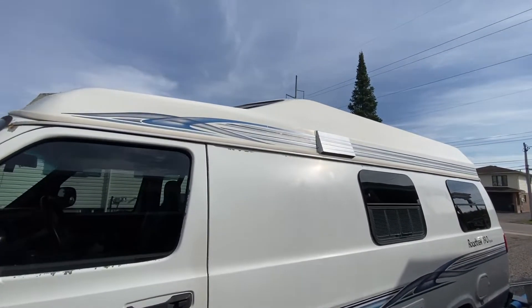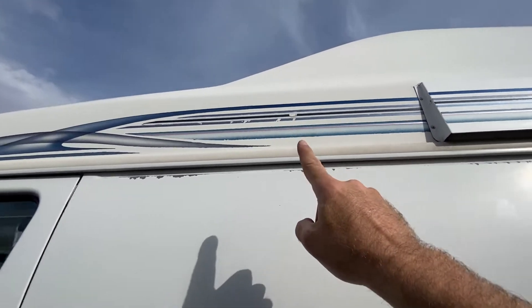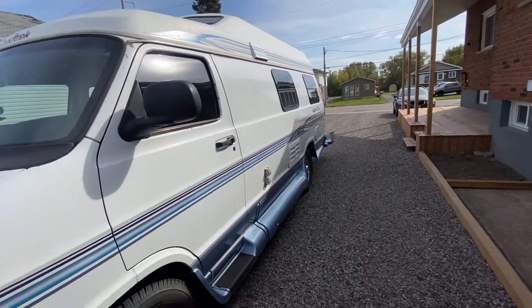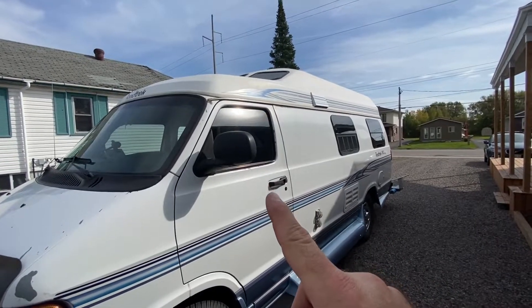The first spot I'm going to put the light is right here beside the vent on the driver's side. By putting it in that spot, it's going to light up the entire side of the van and it's going to have a little bit of extra security in case anybody comes to your driver's side door.